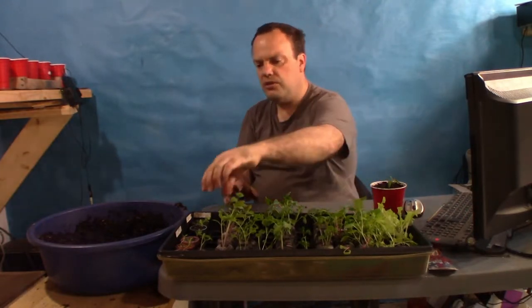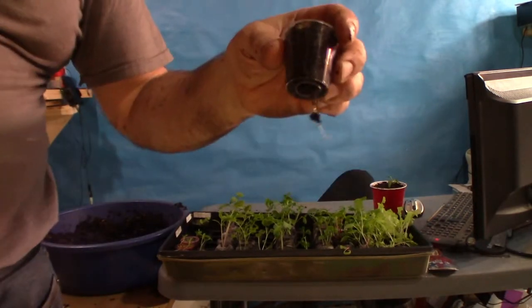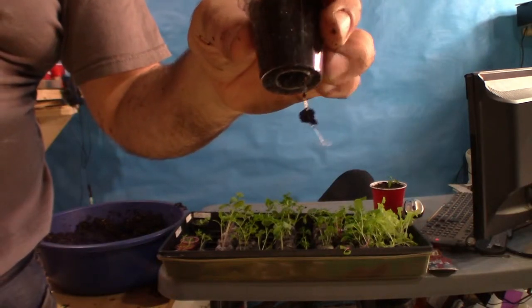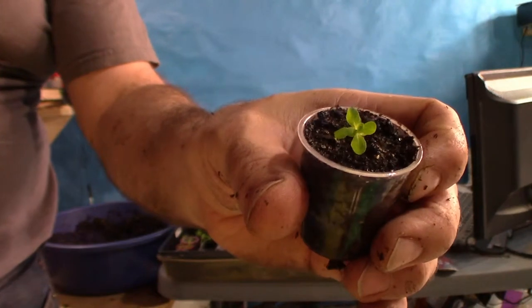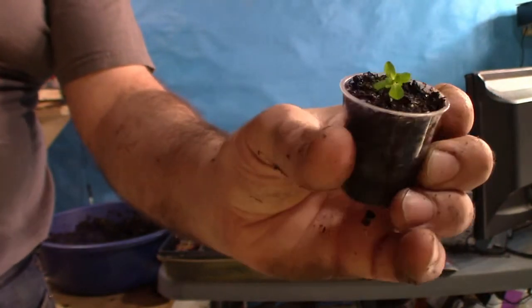I'm going to show you this St. John's Wort again, because he is finally coming along. You can see the root hanging out the bottom and he's starting to grow — got a few leaves on him now.